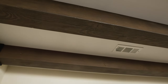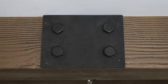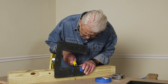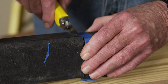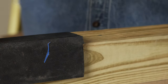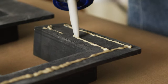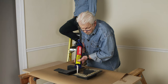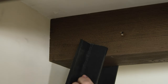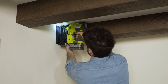For added realism, beam accessories like hangers, brackets, and plates can be put up. Made from silicone polyurethane composite, these accent pieces can be cut with a sharp utility knife. Beads of polyurethane adhesive are applied to the back and flattened with a putty knife. Additional beads are added, then the accessory is pressed into place and held in position with finish nails.